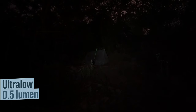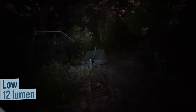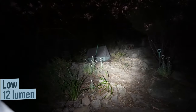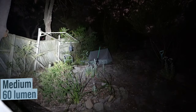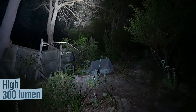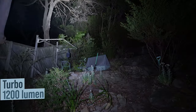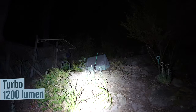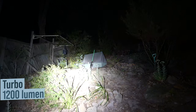The lowest setting is 0.5 lumens and lasts for up to 20 days. Low is 12 lumens and lasts for up to 33 hours. Medium is 60 lumens and goes for 7.5 hours. High is 300 lumens for 95 minutes. Turbo mode, which is 1,200 lumens, goes for 1.5 minutes, and then drops to 300 lumens for an additional 75 minutes.